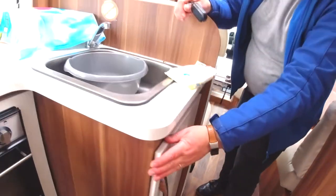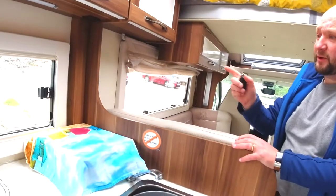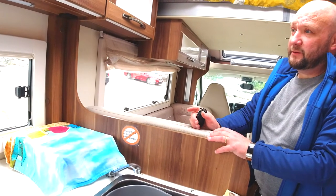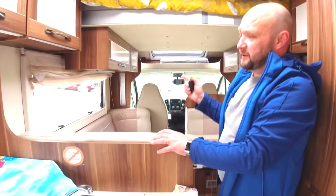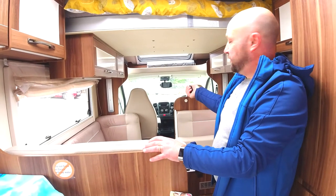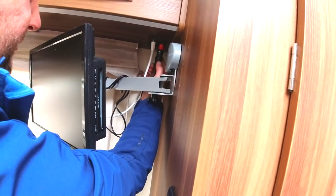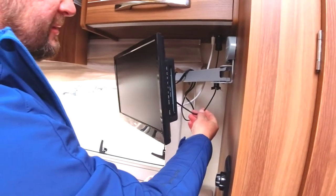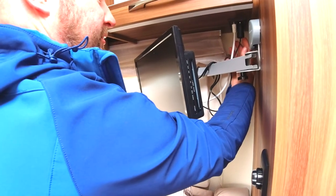There are 240 volt sockets throughout the van — there's one here, one down there. The 240 volt sockets: what can you plug in? There will be a 120 watt inverter for use for charging laptops and stuff like that. The 240 volts normally only works off the plug-in at the campsite. The inverter can be plugged into the 12 volt socket when you're driving, or there's also a 12 volt socket here for powering the TV. You could plug the inverter into this circuit — 240 there. The TV works off the 12 volt light circuit, which is why I advise you leave it on all the time.